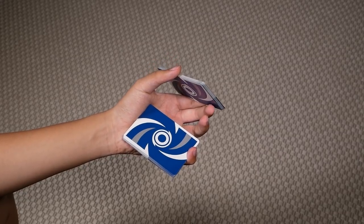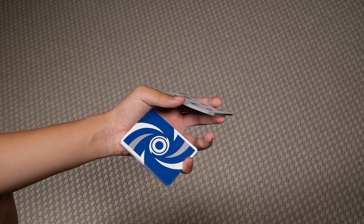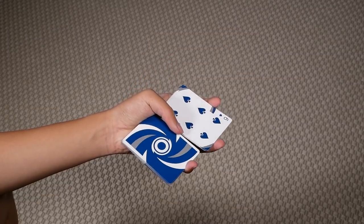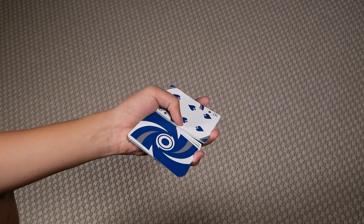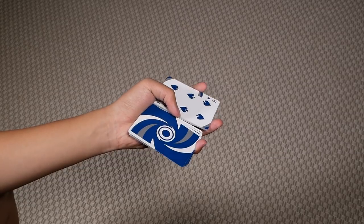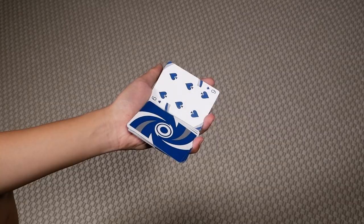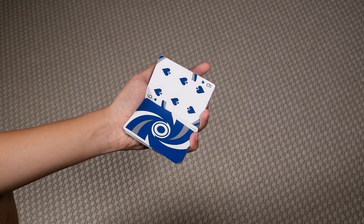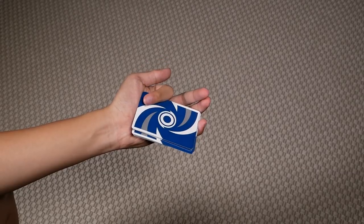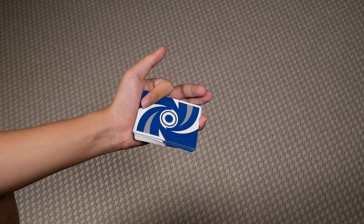Once you're here, you want to press downwards with your thumb and extend your middle and index outwards. You're going to press downwards with your thumb until these two packets are now flat and parallel. Then you're going to move your thumb away and push this top packet upwards with your index. It should flip over and on top of the other packet, closing it like so.